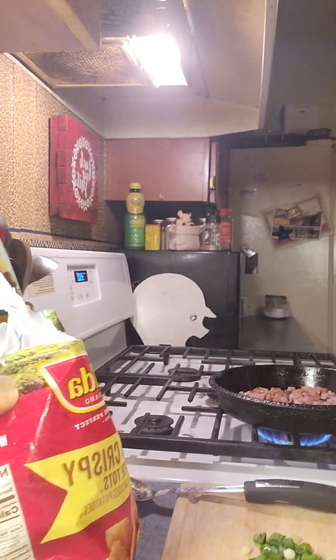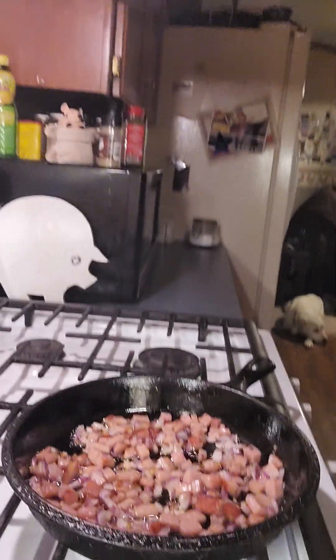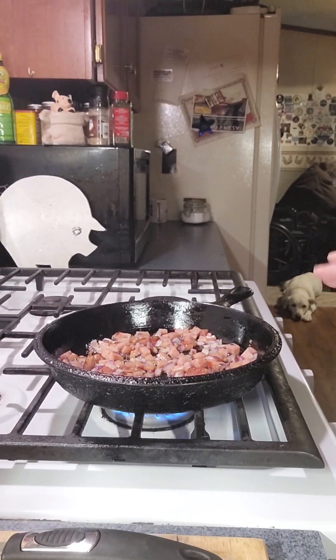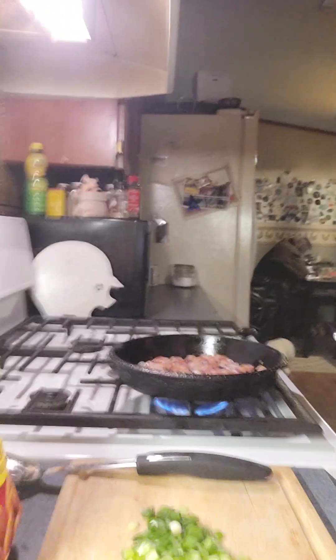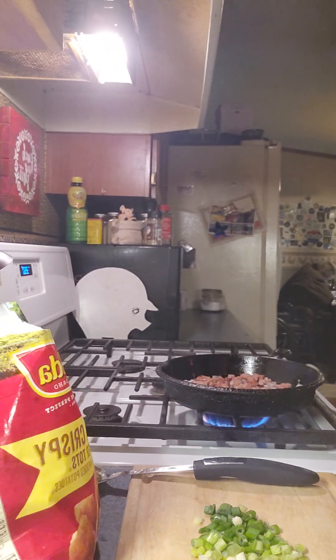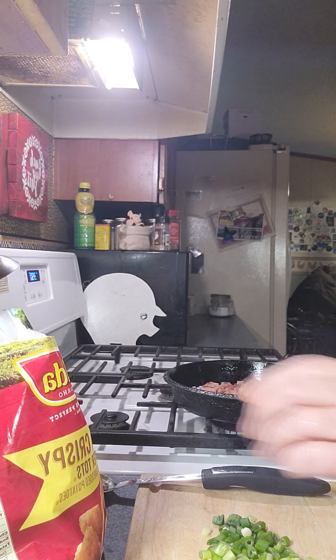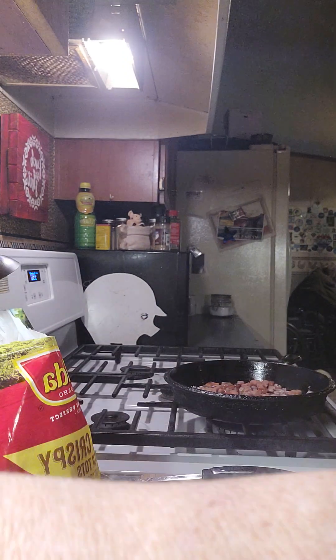Hey guys, it's me Joy again and I'm making a really quick tater tot spam casserole. I know spam gets a bad rap but sometimes it's really good. What I did was I cooked some spam and some onions, chopped it up in little pieces and cooked it in a cast iron skillet with some olive oil and some butter.